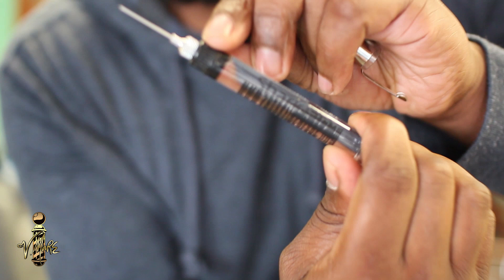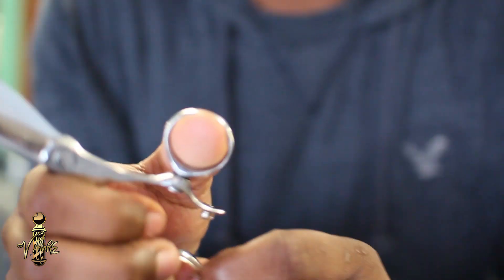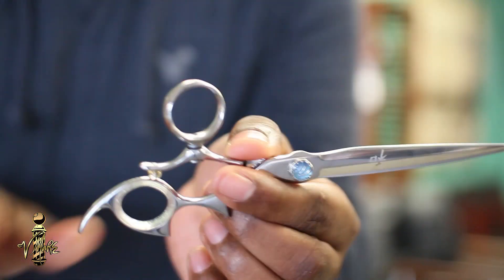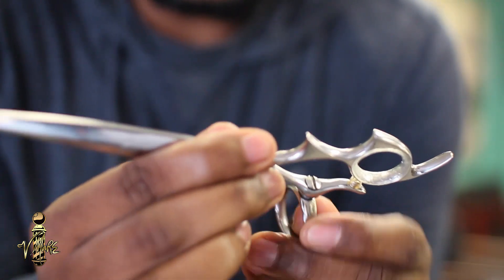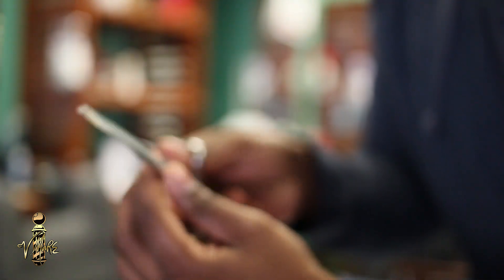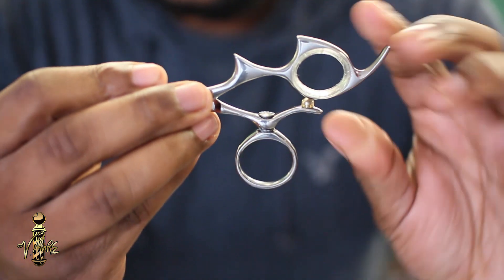As you can see, I took the thumb insert out of mine because I have pretty big thumbs, so it fits the way I like it without it. At first it took me a little bit to get used to having a longer shear, because the shears I use now are a lot shorter than these. You can kind of see the difference — I use a fixed thumb shear right now. But since I've gotten these I've been able to get more versatility out of them. The swivel thumb helps out a lot because I can get into different corners. In my last video you can see how I point cut a lot of different spots, and it allows you to do that comfortably with the swivel thumb. This is the first swivel thumb shear I've had and I actually like them — I would definitely try another pair.